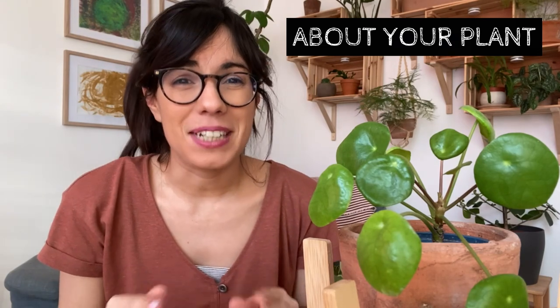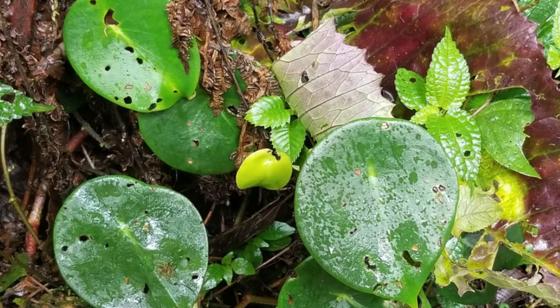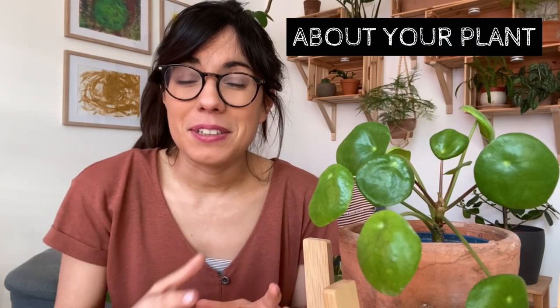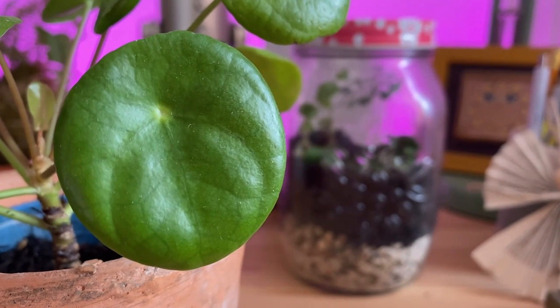This plant originally comes from China and it naturally grows at the base of the Himalayan mountains. The leaves are really interesting because they are circular, and this is a feature that made this plant really popular in the last couple of years.